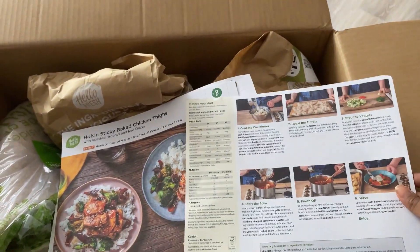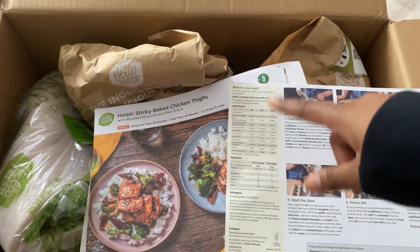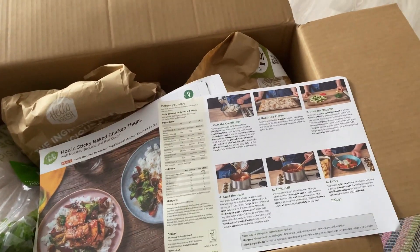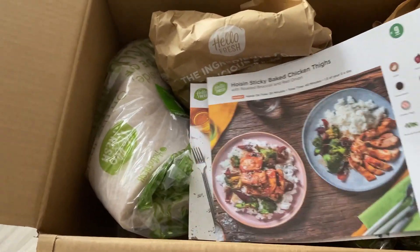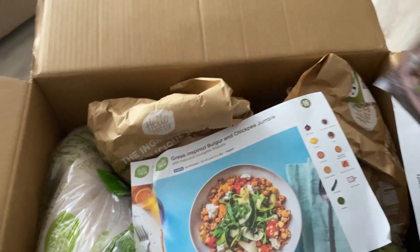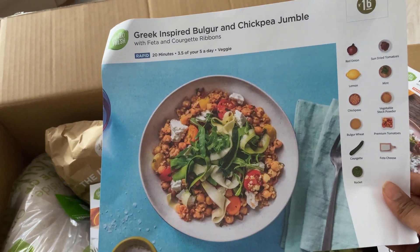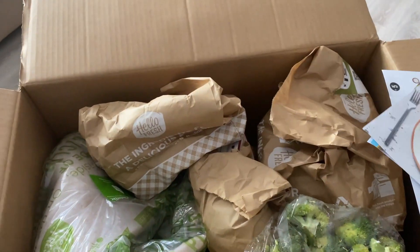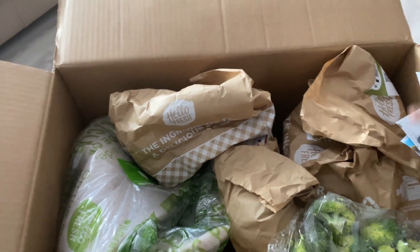On this side you get a list of what tools you need, plus a brief description of all the ingredients. I chose four meals: one is the crisp cauliflower nuggets already mentioned, another is the hoisin sticky baked chicken thighs with roasted broccoli and red onion, then the Greek-inspired bulgur and chickpea jumbo with feta and courgette ribbons, and the last one is the veggie toasters.